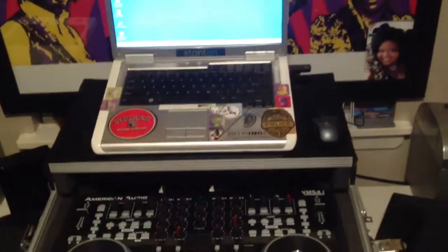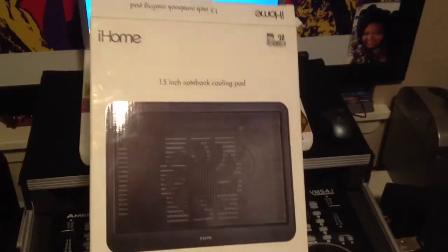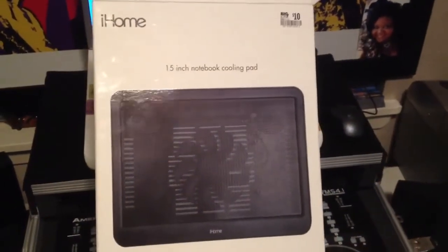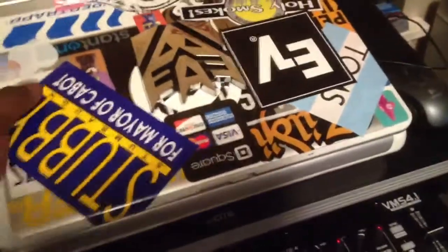You could take the carpet off, but instead I bought one of these — it is an iHome 15-inch notebook cooling pad. I bought it at Walmart for about $15. What it does is lift the computer up; you can see it's got a big fan in there, not one of those puny small ones. What I like about it, besides the LED, is the fact that it's got a USB plug so you can plug other stuff into it and you don't lose one.